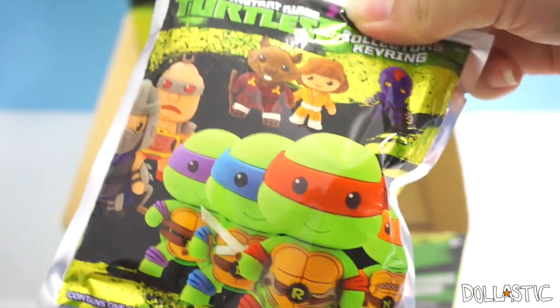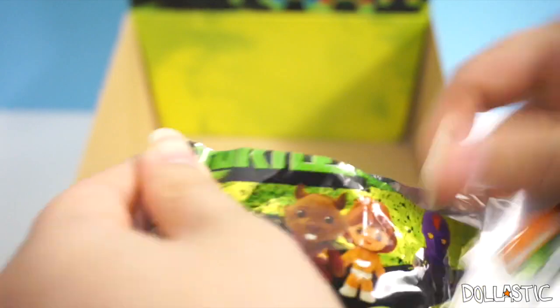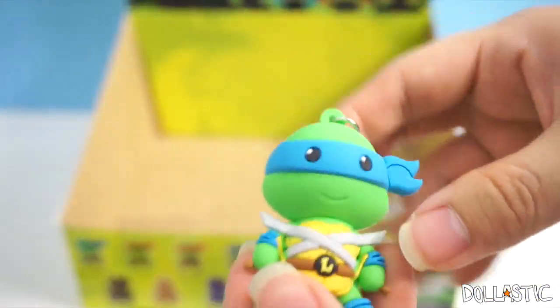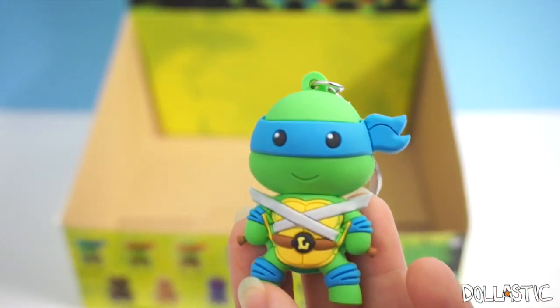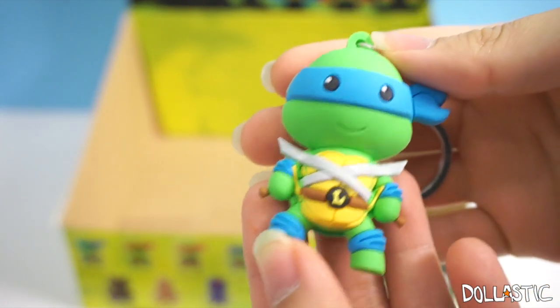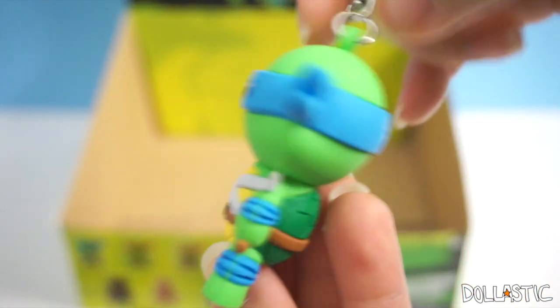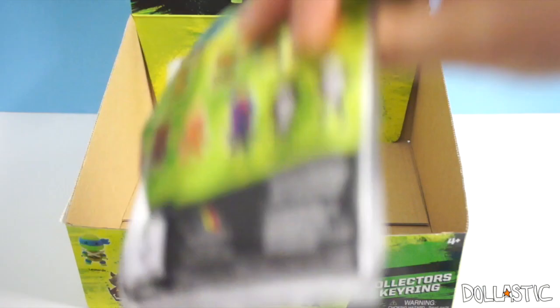Last one. Please be Raphael. Raphael's my favorite turtle, but he always plays hard to get with me. Raphael's playing hard to get with me again. Why? So I got another one of Leo. He still looks really cute. Now I need to find Raphael and Master Splinter and the other two exclusive ones.